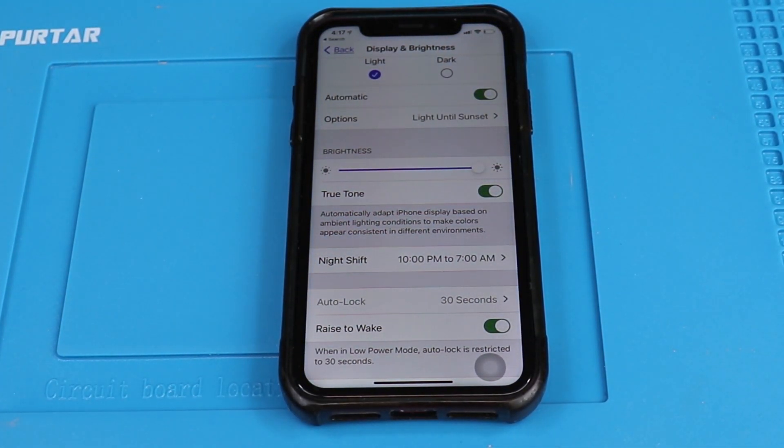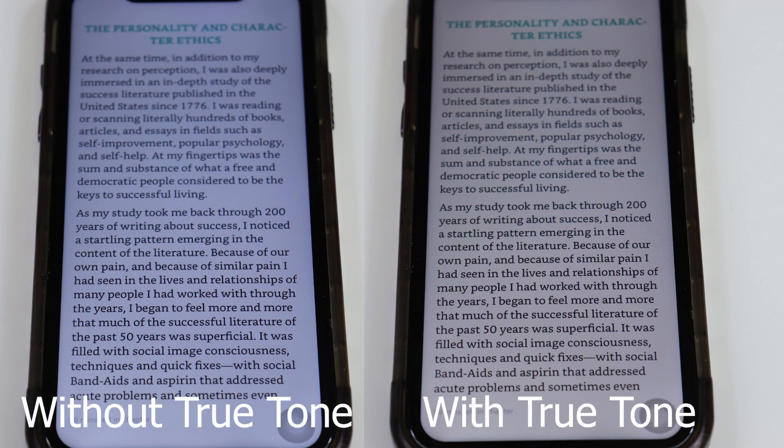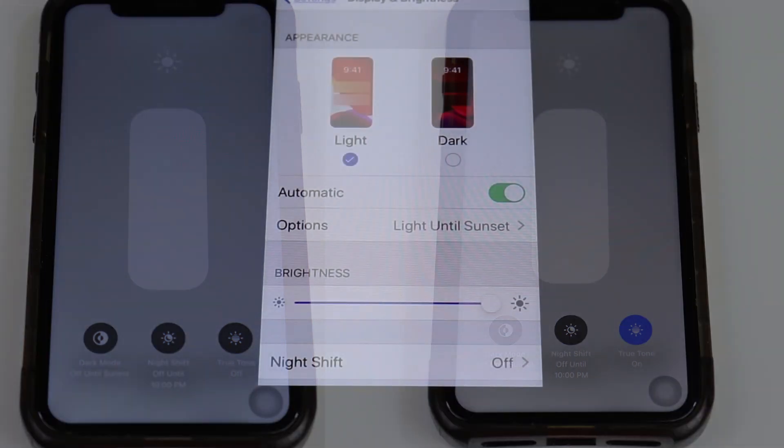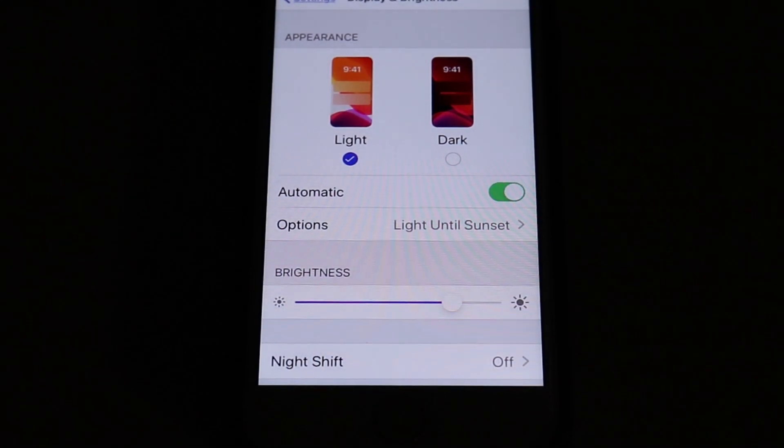True Tone is basically a feature on the iPhone 8 and up that automatically adjusts the color temperature of your iPhone's display according to your surrounding environment. It makes viewing your screen less straining on your eyes. But this is not to be confused with automatic brightness — they're very different.